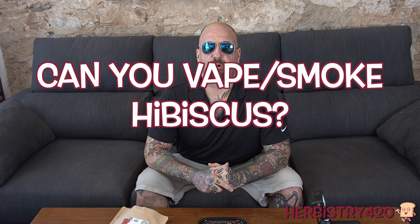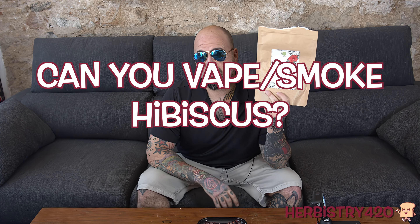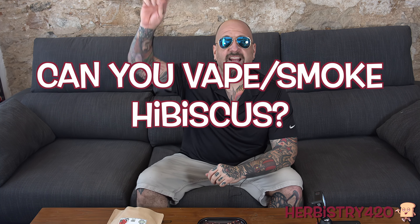Welcome back to Herbistry 420. I'm your host Forty. Today we're going to answer the question: can you vape or smoke hibiscus? So the answer is yes.